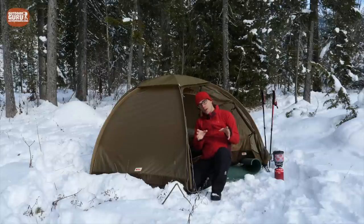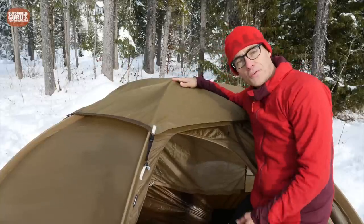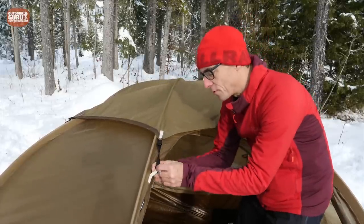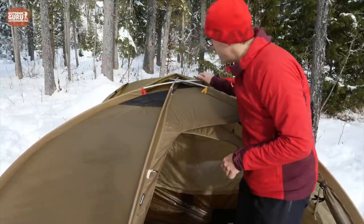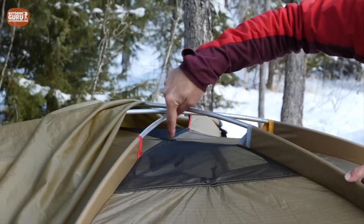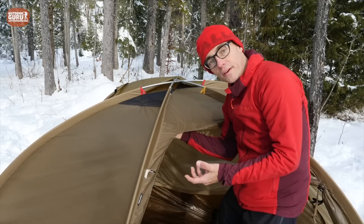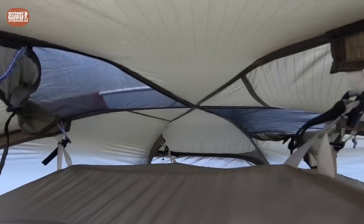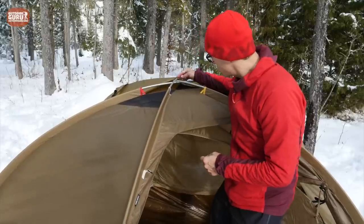Now let's look at the details of the tent itself. On top of the fly you can see a second layer of fabric — this is rain protection for the ventilation openings. Let me get it loose and show you: underneath are mesh triangles, one on each side. With dry weather you can take the cover away and get more ventilation from beneath the tent going up — like a chimney effect. Very clever.